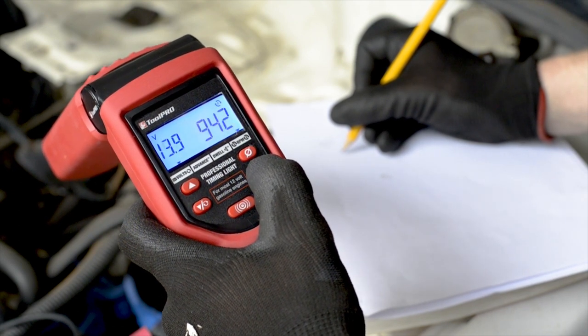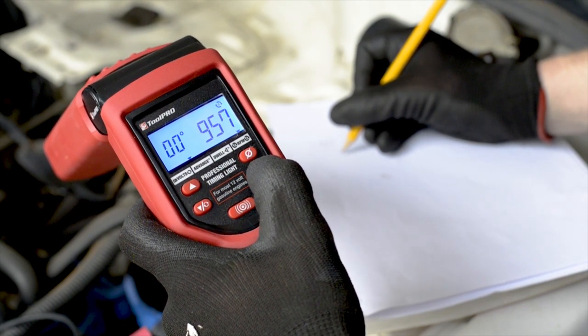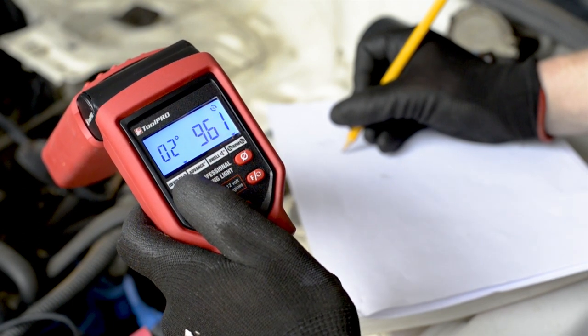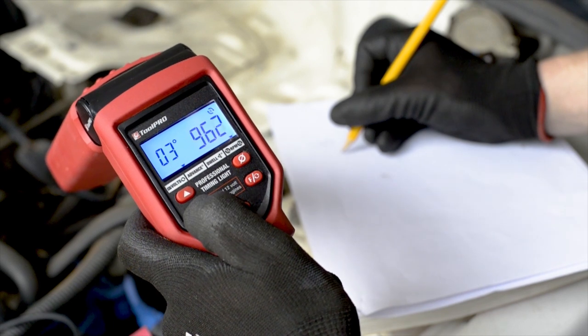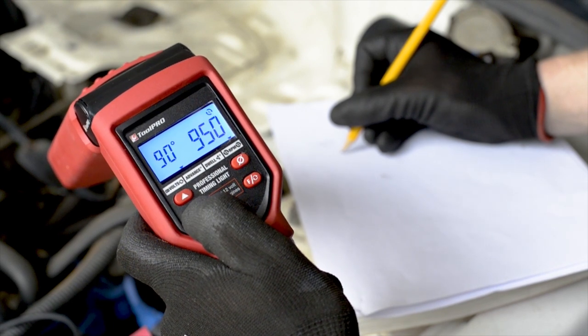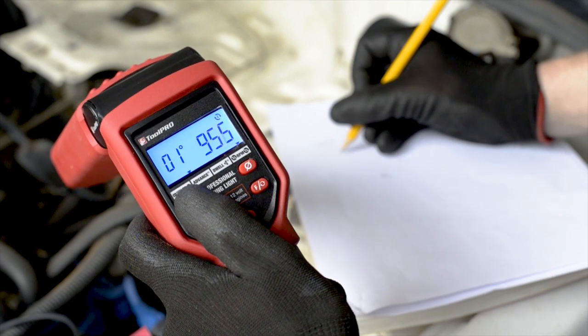The professional timing light can also test advance and retard timings. To use this feature, press the function button until the advance mode is selected. Ensure that the correct cycle mode is selected for your vehicle and refer to a workshop manual for specific instructions for testing and adjusting your vehicle.